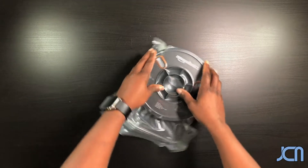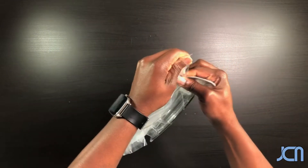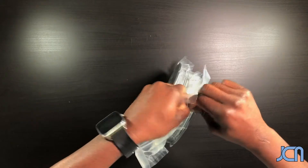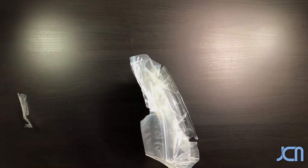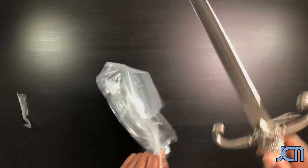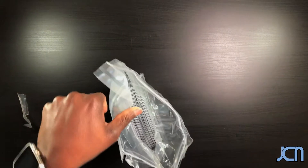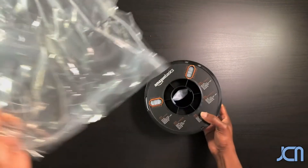Let's go ahead and get this open — which I said I probably wasn't going to use again but let me use it again anyway. All right, there we go. Now we got the filament out and the ziploc is still intact.